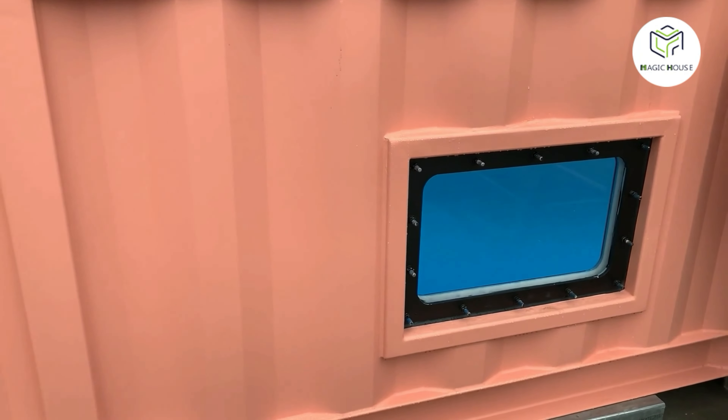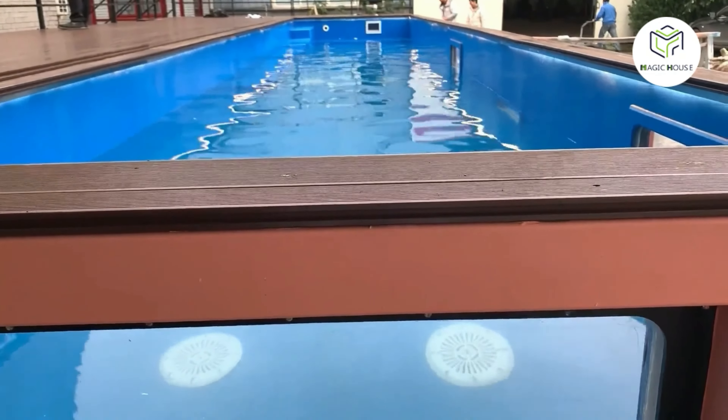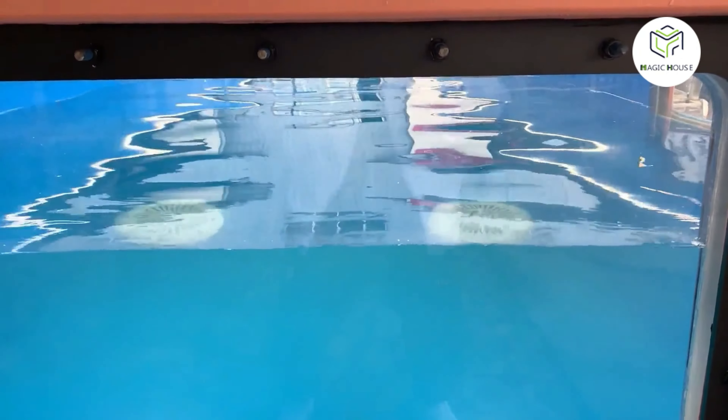The window is also customizable. The size and position are very flexible. Those windows connect the people in the pool and outside the pool to have fun, and also offer a special view underwater.